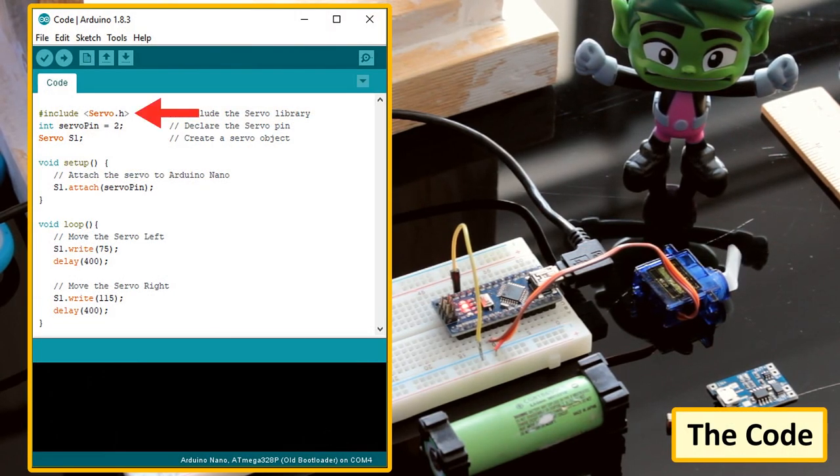The code is very simple. Start by including the servo.h library, then declare the servo pin, and create an object of the servo class. In the setup section, attach the servo to the Arduino's pin. And finally, in the loop section, we just need to move the servo left and right.